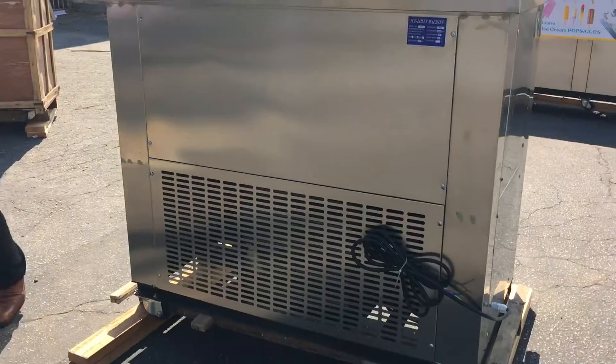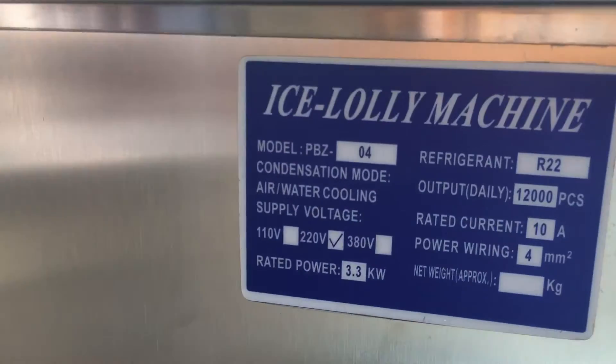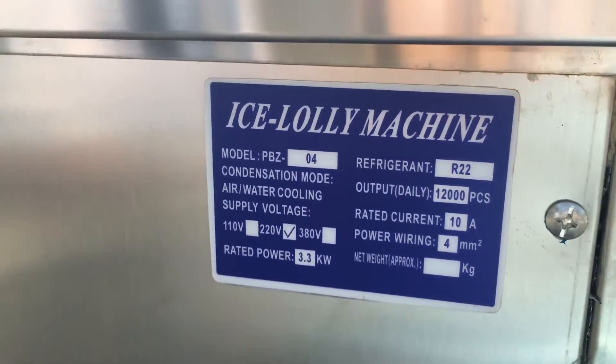It's good quality. It comes with a single-phase 220 connection on the bottom, so it's really good quality. It has a couple of specs on there, as you can see.